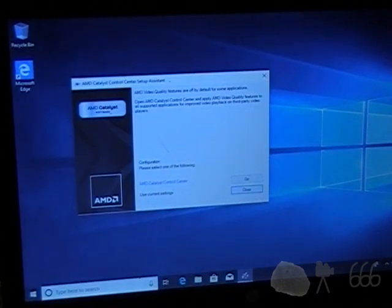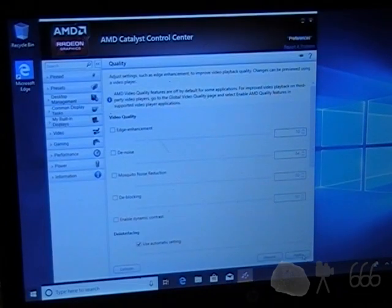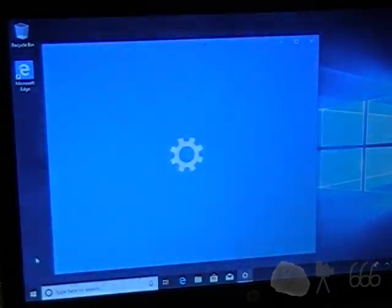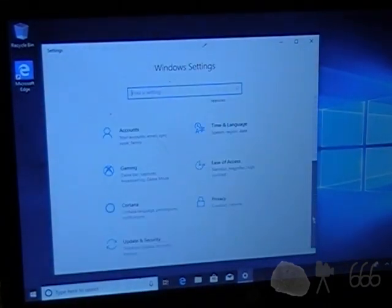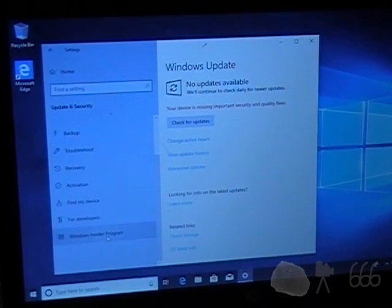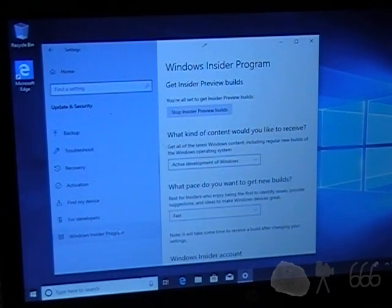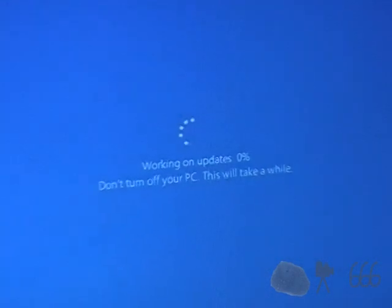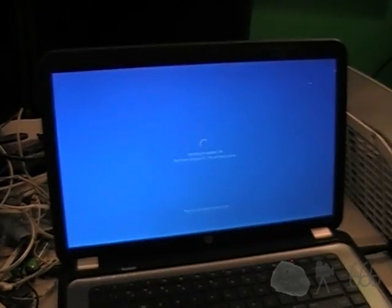It's gone ahead and popped up that some video quality features are off. I don't really care about any of that, so I'm just going to close this. Now we begin the incredulously fun process of dealing with updates. I'm going to make sure that the Insider Program thing is actually set up properly, which it looks like it is. Delivery optimization is not happening — absolutely not, because it kills your network. It's finally now to the point where it's installing the new build, which is probably going to take a long time — at least, that's my guess — even though it's an SSD.